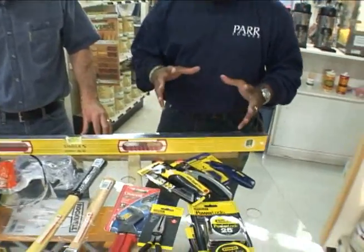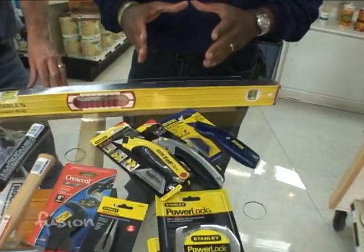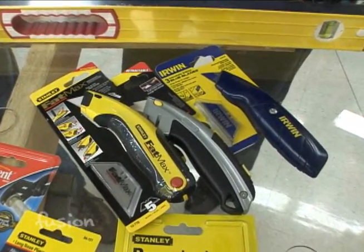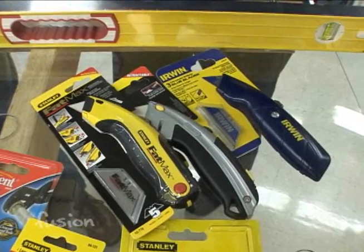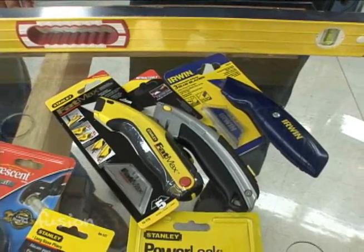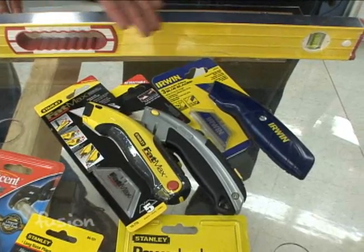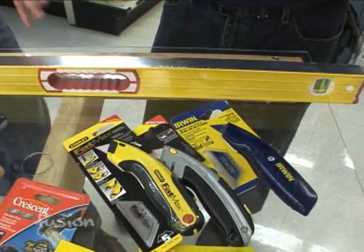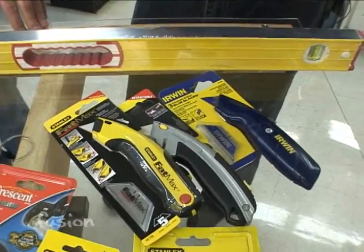Then utility knives. Utility knives are a must but they're very dangerous because that is a razor in there — very sharp, you want to be careful. I always recommend getting the kind that are retractable. There are some out there that are not retractable, and those are very dangerous because you always have an open blade. A good utility knife — you've got to have it. I use it all the time for recycling, cutting down cardboard boxes.